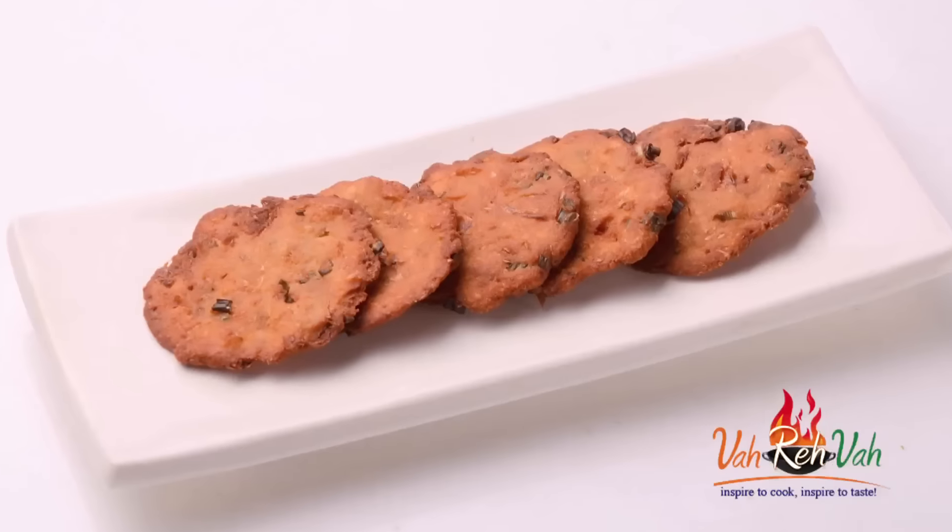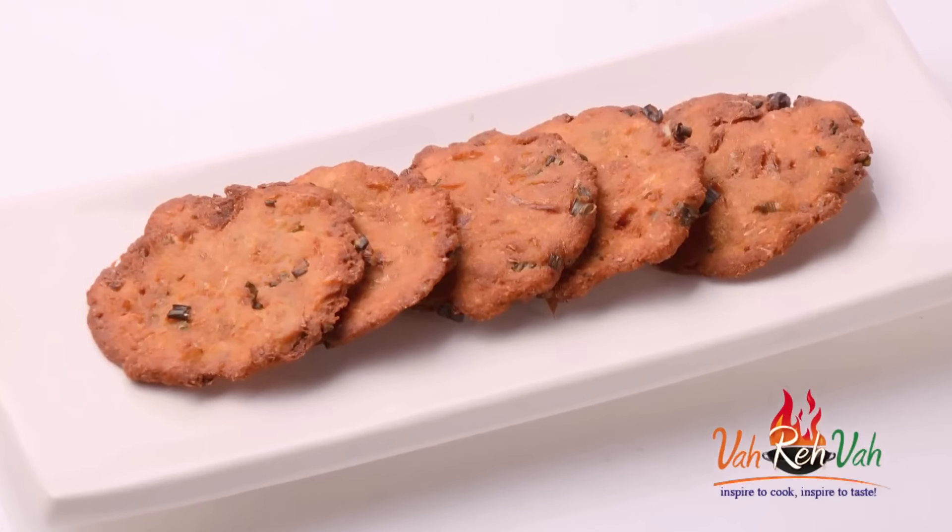Hi friends, welcome to Easy and Home Style Cooking. I am Mrs. Ragini and today I am going to share a snack recipe. This snack is very fast and instant to make. Today we are going to make this snack with onions — Ulli Garalu.